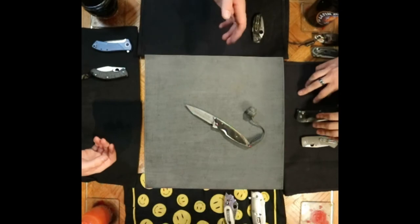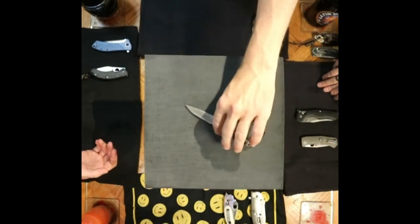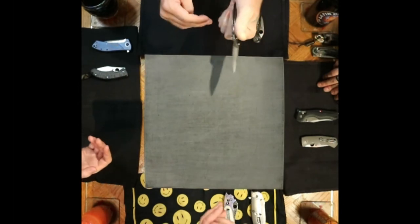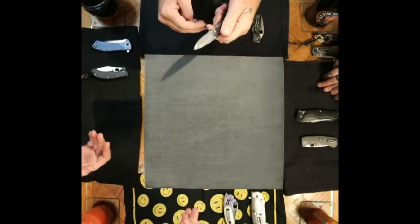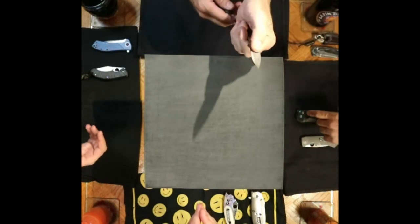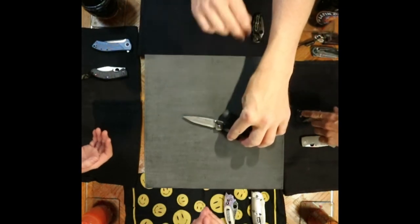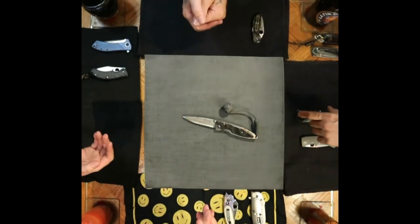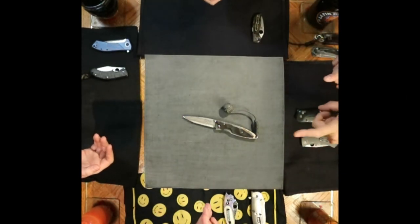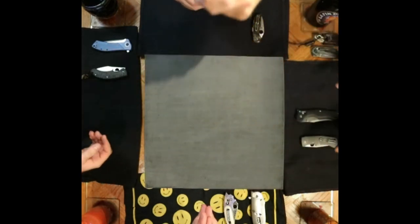Throwing you all for a loop with these choices — mildly upsetting is an understatement. I recently passed on a Mcusta and I honestly wish I hadn't. They're fun little gems of knives for sure.